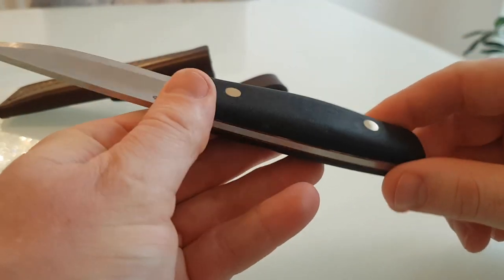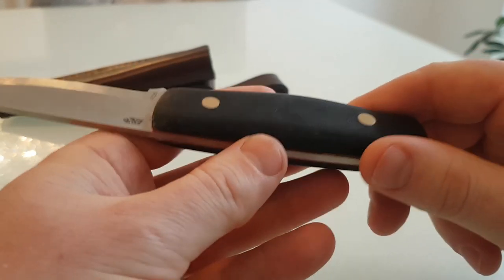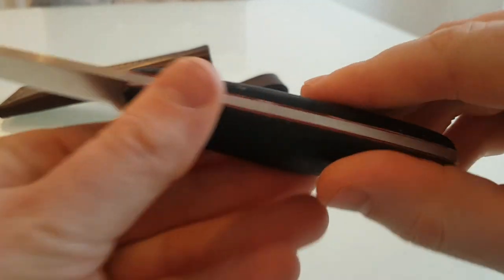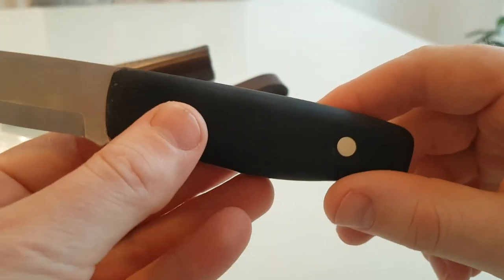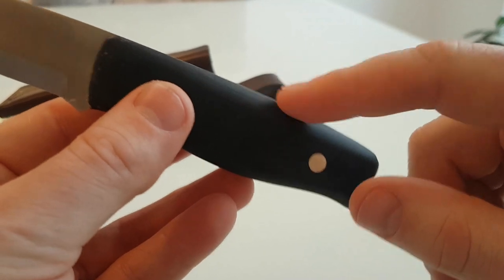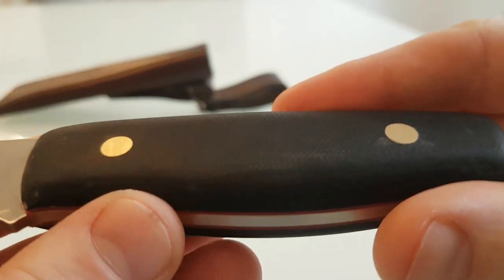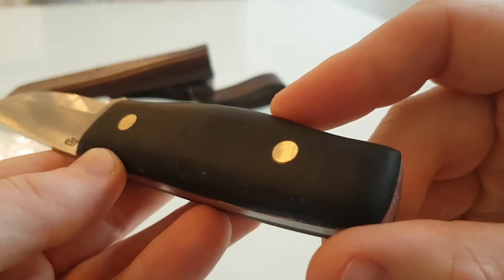I'd recommend getting one of these kits if you've got a bit of know-how and a few basic tools. You need a junior hacksaw, a flat head screwdriver to tighten the bolts up which will protrude, a Stanley knife to cut your liners off so that they fit flush. Then I'd recommend starting with probably 100 grit because that finishes it quite well, then going up to 240 to finish it. And then you should get a nice layered finish — just as the light hits it, it's slightly layered.